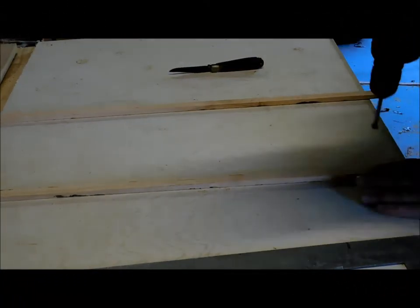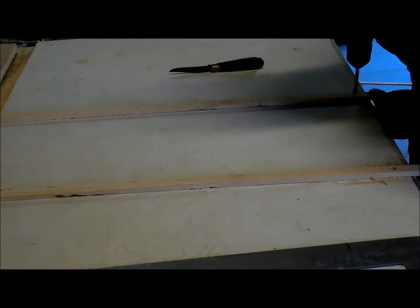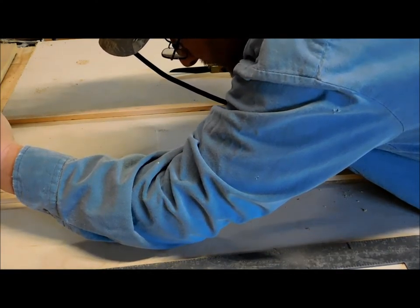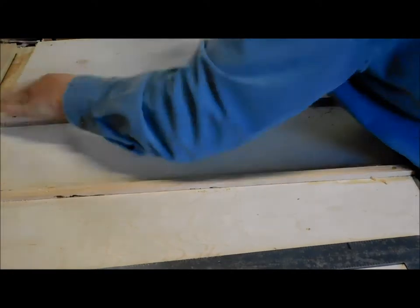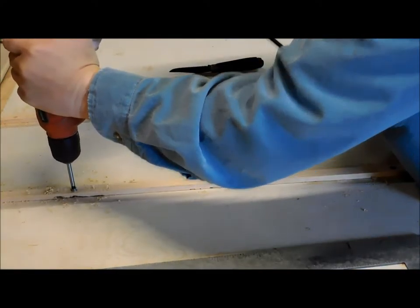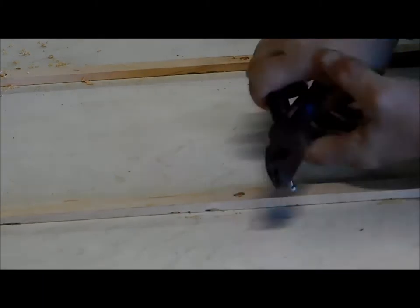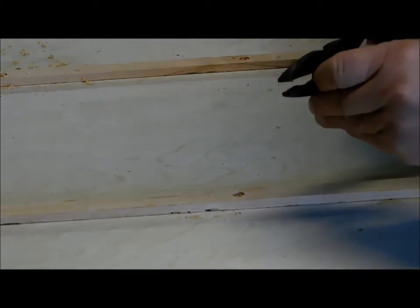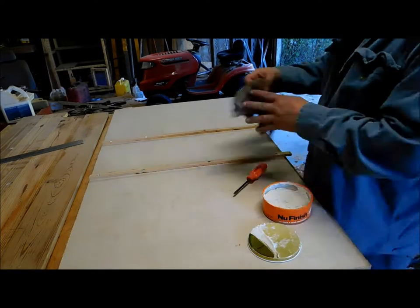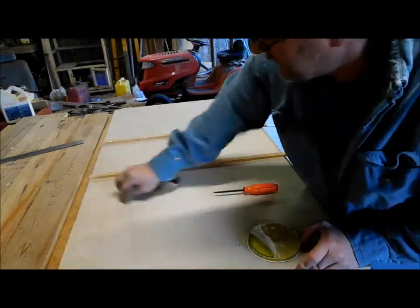Once it dried, I used a Forstner bit to counterbore so I could recess the screw heads and cut the depth just right so I wouldn't have screws sticking out. I took inch-and-a-quarter screws and cut them down so they wouldn't protrude through the birch plywood, then screwed it down. I took some old paste wax and smeared it on the bottom and on the rails to make everything slide really smooth.